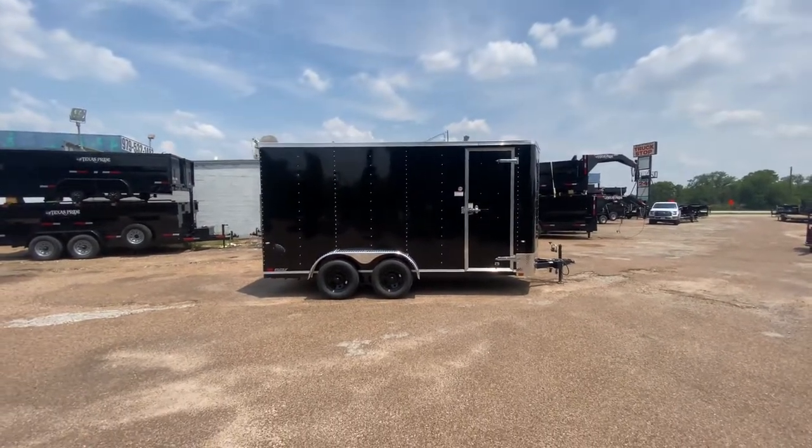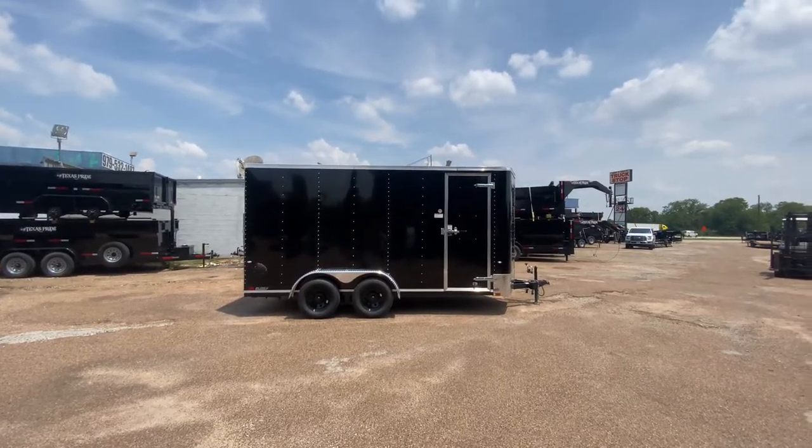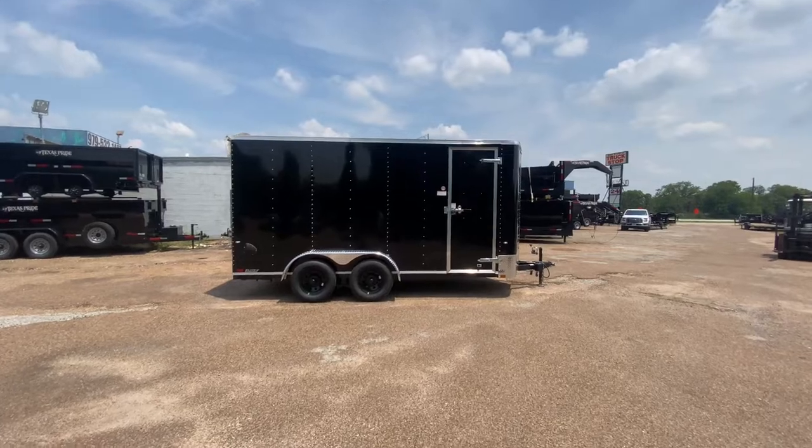Hello everybody, welcome to Trailer Place. I'm going to take a look at some new inventory that we've received on the lot with you guys today. What we're going to be taking a look at here first is the 7 by 16 Cargo Craft enclosed V-nose trailer.